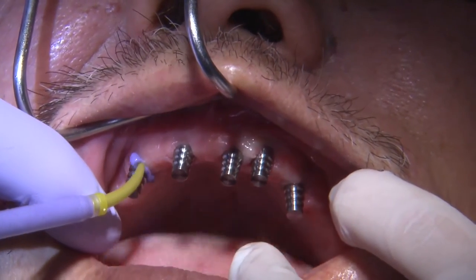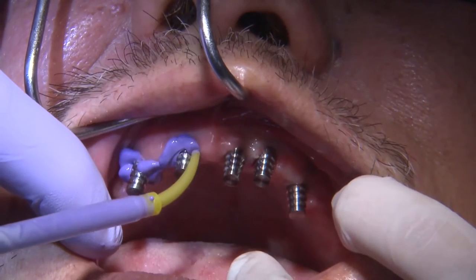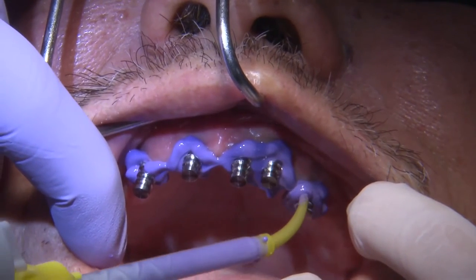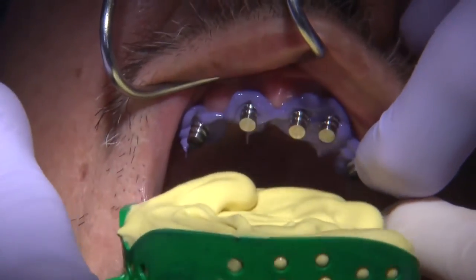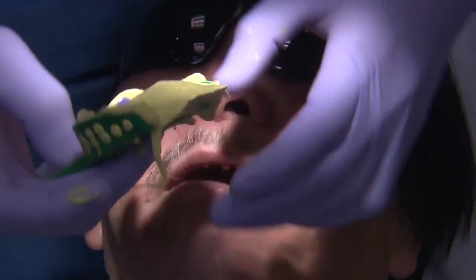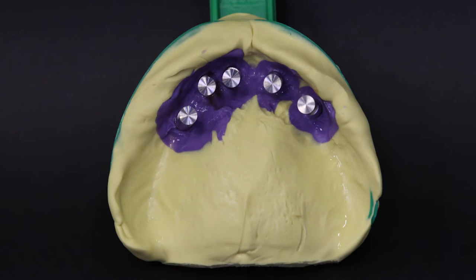Once we have the impression copings in place, I can capture a preliminary impression, which I will send to Glidewell for the fabrication of the implant verification jigs. Alternatively, you can skip the preliminary impression and, utilizing open impression tray copings, connect them in the mouth with floss and GC pattern resin or composite, then capture a final impression with an open tray technique using a stock tray.